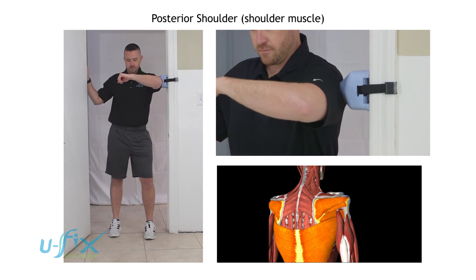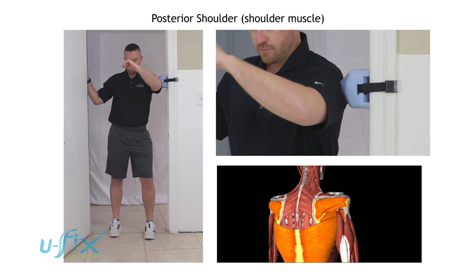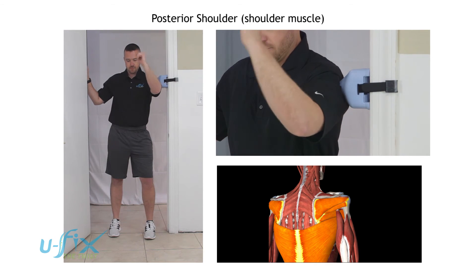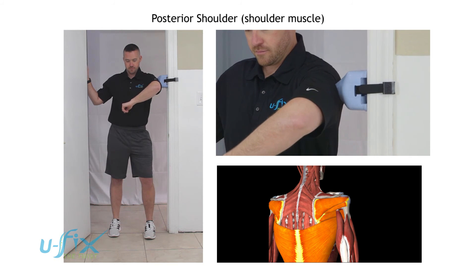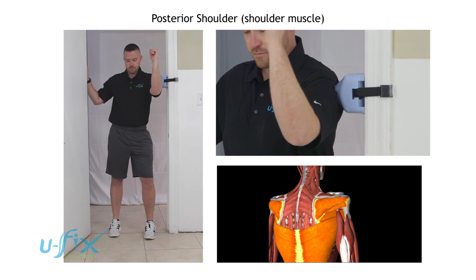In and out. In this position, you can move the U-Fix around the back of the shoulder to different muscles back there. You're looking for areas that have increased tension. Then put the arm back down.